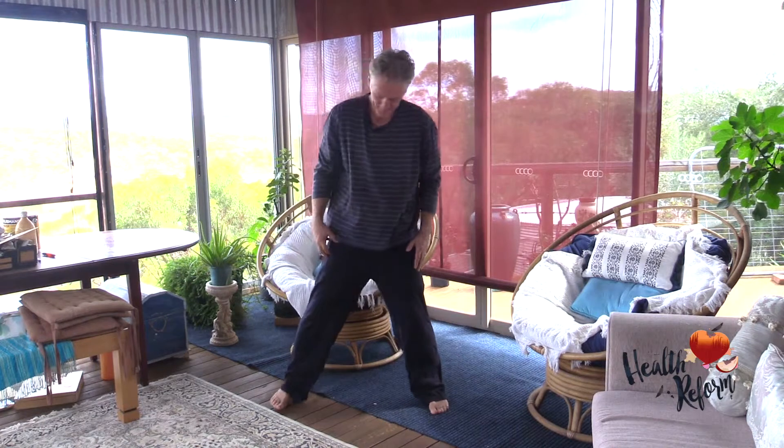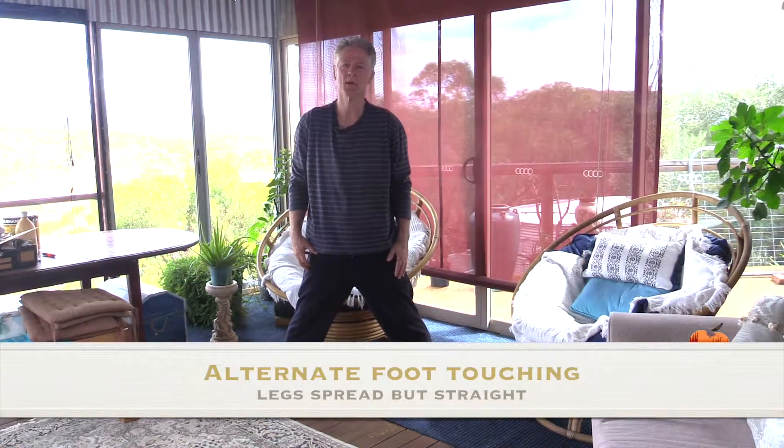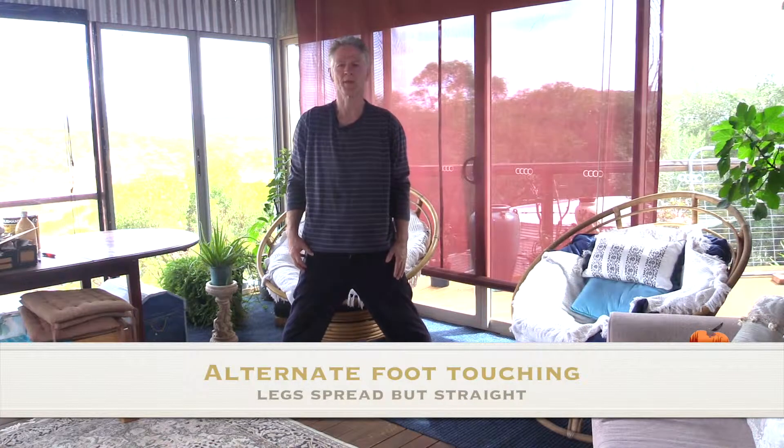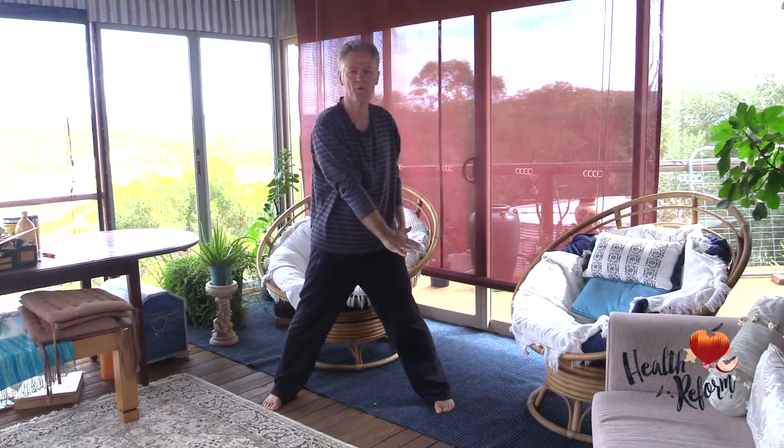Legs apart. We're going to take that stretch a little bit further, but this time with a bit of a twist. Our right arm is going to go to the left foot, but again we're keeping the legs straight and we're bending from the hips.